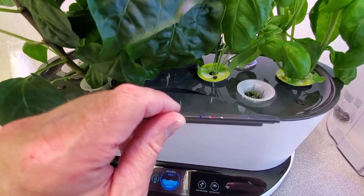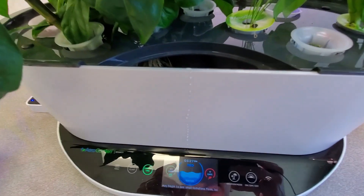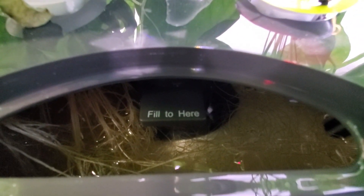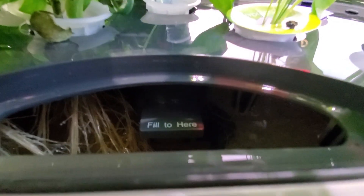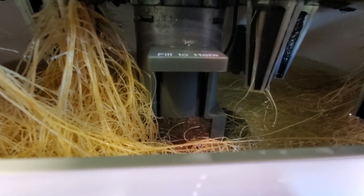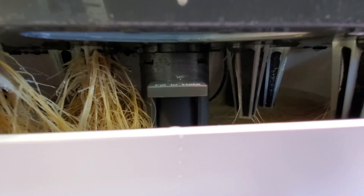One big improvement on this garden compared to some other AeroGardens is they put the fill lid right in the center front. You can see it's very simple to read the fill level when adding nutrients. From the front it's very easy to see the growth and health of the root system. The pump and filter are right underneath the deck, so if you lift the deck you can look down and see the condition of the filter and check if water is dripping from each of the grow sites.